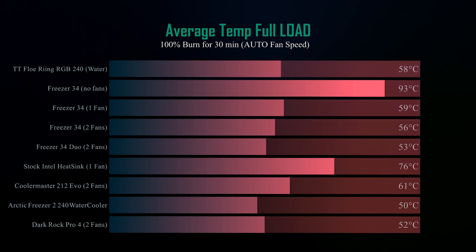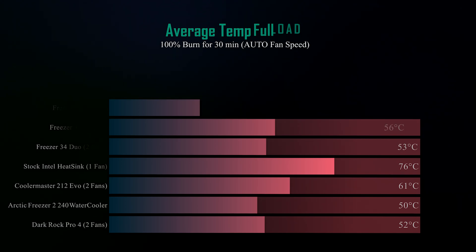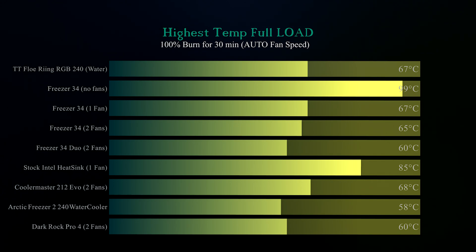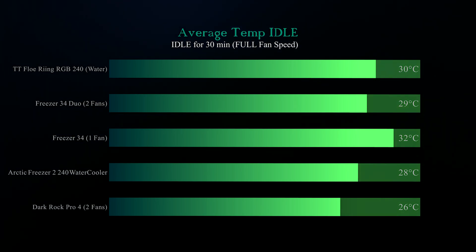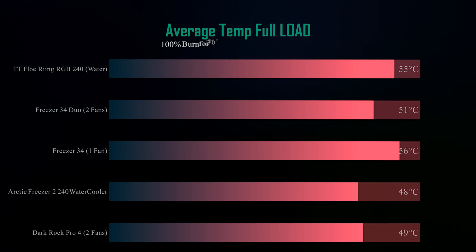Running at 100% load for 30 minutes, it performs very well — not quite as good as the Arctic Liquid Freezer II water cooler, but better than all other air coolers tested, coming in three degrees cooler than the nearest competition. Looking at maximum temperature during the test, it joint-first with the Arctic Freezer 34 Duo and was only two degrees behind the Arctic Liquid Freezer II water cooler.